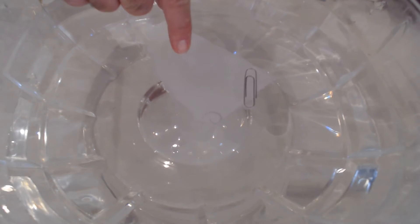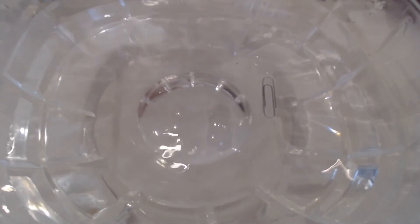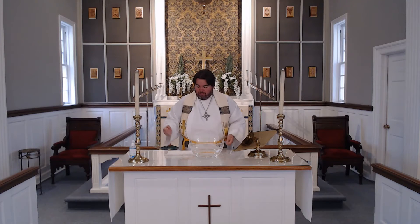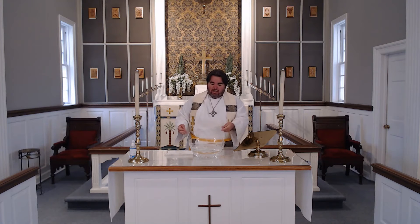And then you start working to get the paper towel to sink. Eventually the paper towel will sink away. You can actually take the paper towel out, and now the paperclip is floating. The paperclip floats right there on the water, and you can see how it just stays right there. I have made a paperclip float — I'm able to do something unbelievable, something that you wouldn't believe could happen.